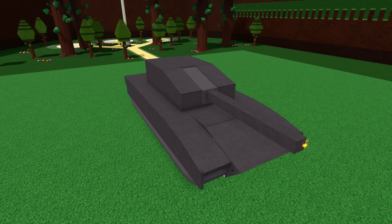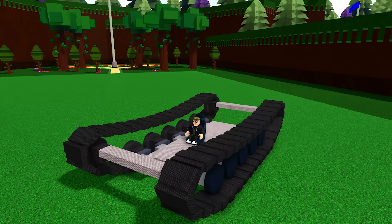Hello. Are you tired of using tanks that look like this? Meanwhile your friends use tanks that look like this? If so, then I have a solution for you. Introducing tank tracks.